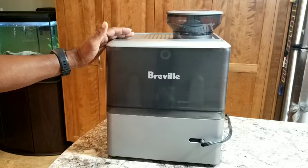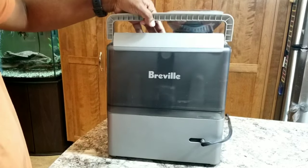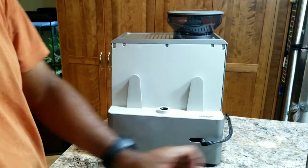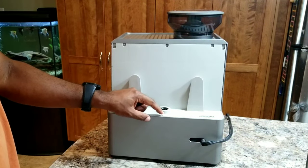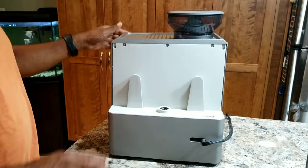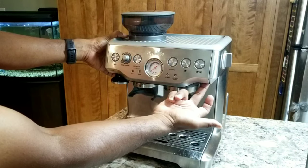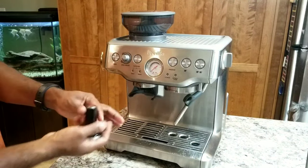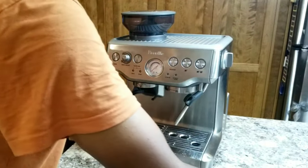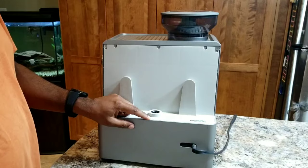To open the Breville Barista Express there are a few screws that you need to open. Here under this cap there is a screw, and then there are two, three, four, five, six — and on the other side there is one here and one under where you keep the tamper. So let's begin with this.